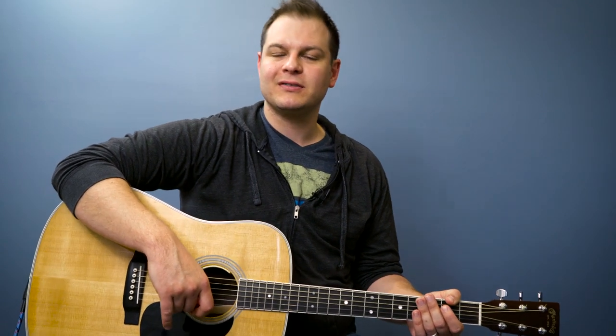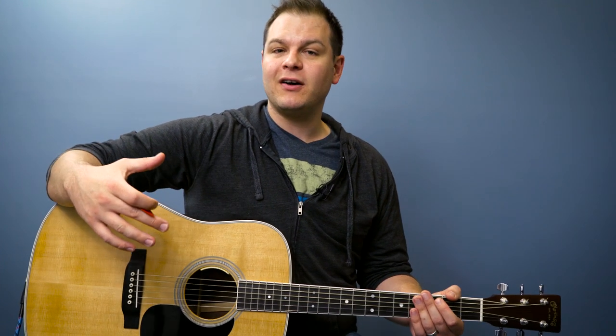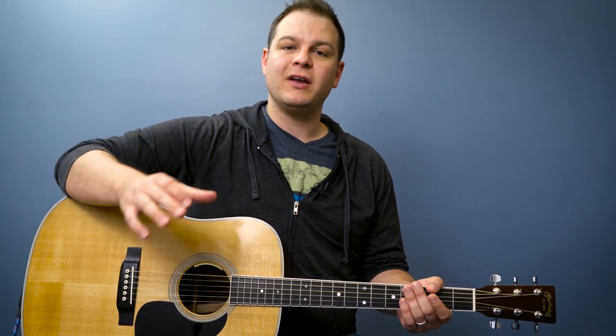Hey, welcome back to our beginner guitar lesson course at worshiptutorials.com. My name's Brian. Today we are going to learn your first basic strumming pattern in 4-4 time. And if you're just joining us on YouTube, please do head over to Worship Tutorials — there's a link below. Sign up for this course; it's completely free.